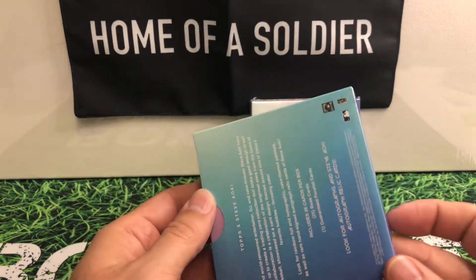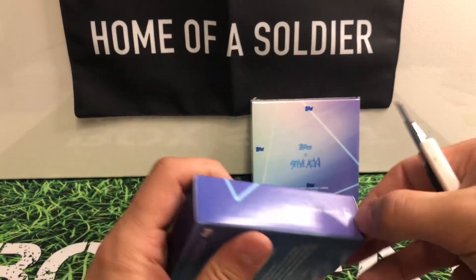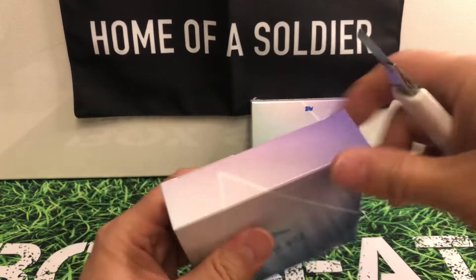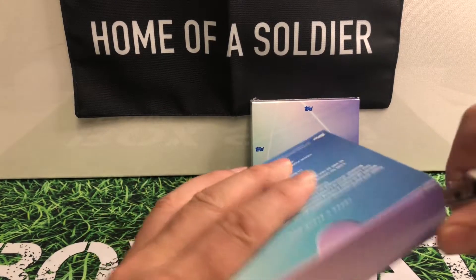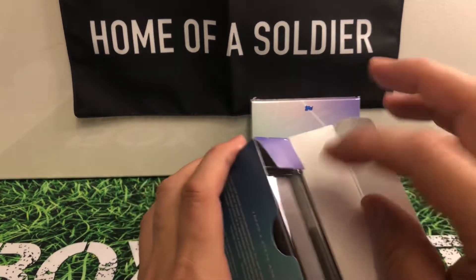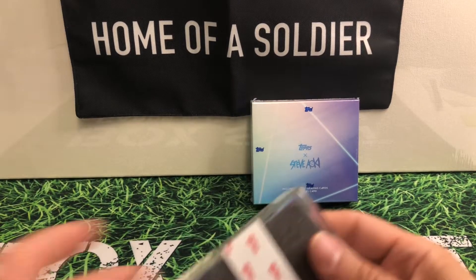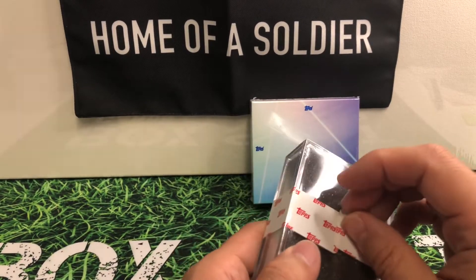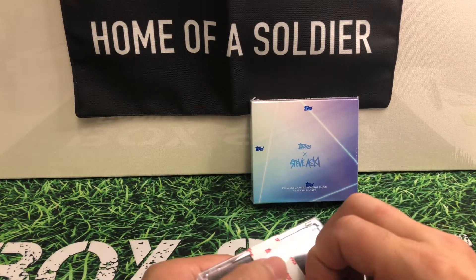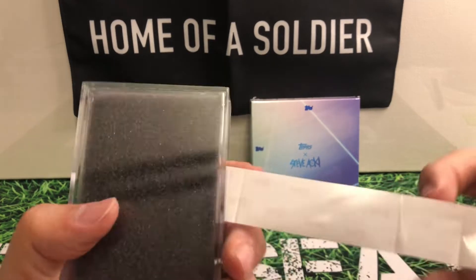You can tell that's a pretty neat box. I don't know what kind of odds there are with this. There's nothing on here that says there are odds for relics or odds for autos or anything like that that I really looked into. But as you can tell, they are nicely packed.